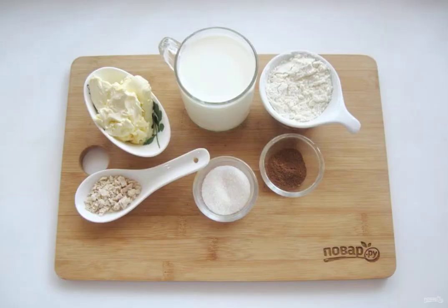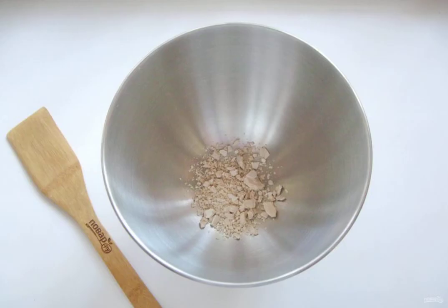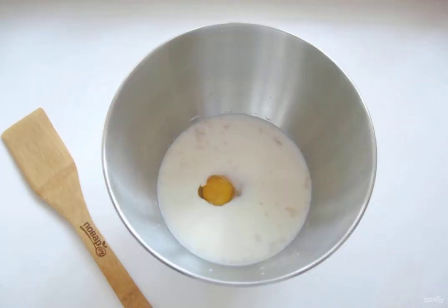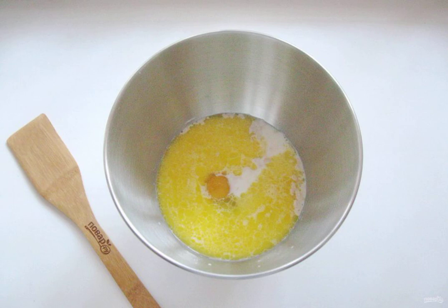Prepare the ingredients for making buns. Put the yeast in a bowl or in the bowl of a blender. Pour in the warm milk. Add the egg, salt and sugar. Melt the butter and cool slightly if it is hot, then add to the dough.